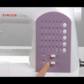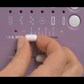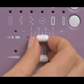Automatic length settings are easily adjusted by moving the stitch length control lever. Move it to the left for shorter stitches or to the right for longer stitches.